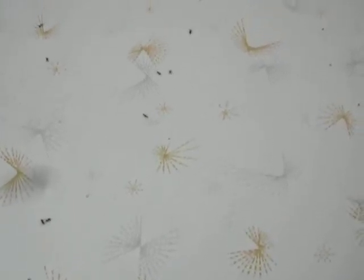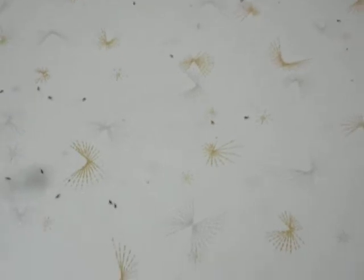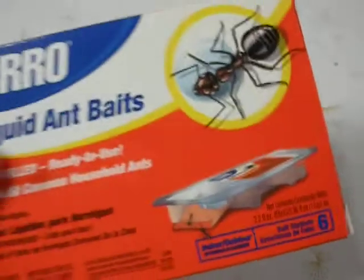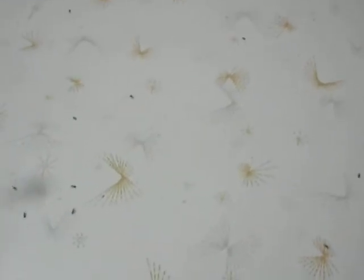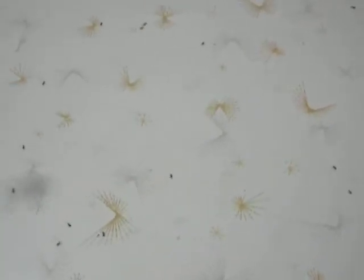I've tried every single poison that they have over at the store, and nothing seems to work too well. The more effective one I find that does somewhat work is that Terro liquid ant bait. The only problem is it doesn't actually work quite as advertised from what I've experienced at my house.